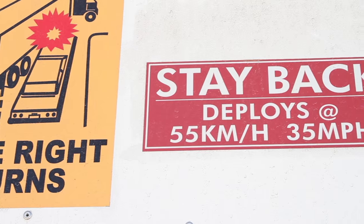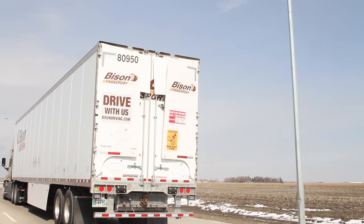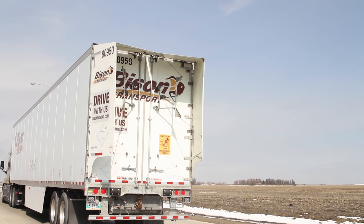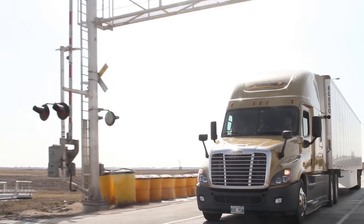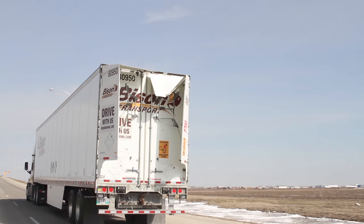These trailer tails are set up to deploy automatically once the trailer reaches 35 miles an hour. An electrical signal is sent to the switch to release it and the trailer tail pops open on its own. Once loaded with the doors closed, a driver could simply begin driving and when they reach the correct speed, these would deploy automatically.